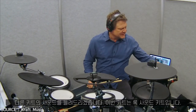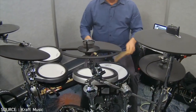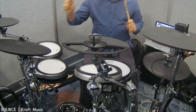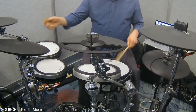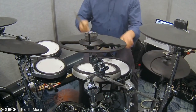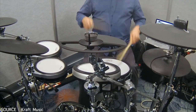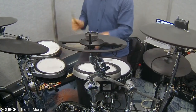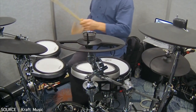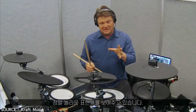So let's go to a different kind of kit. This one is a bigger rock sounding kit. Pretty amazing expressiveness.